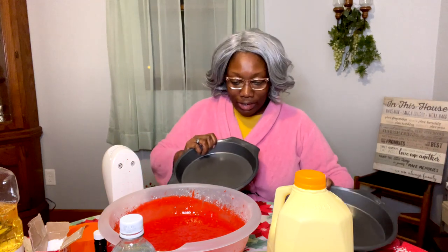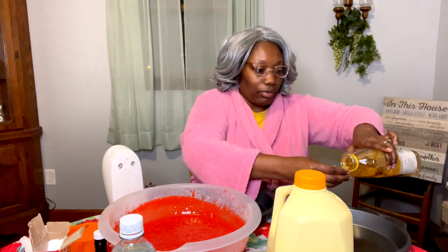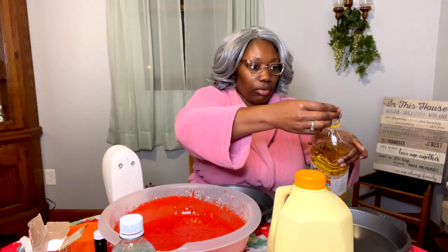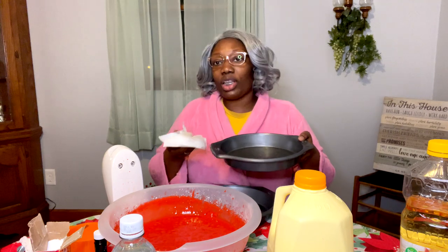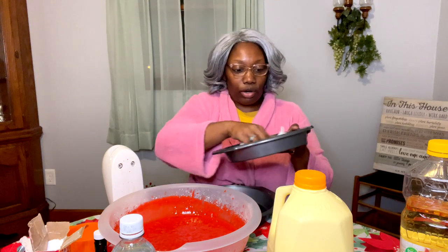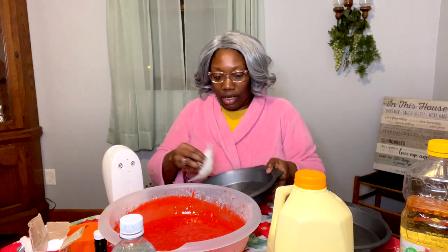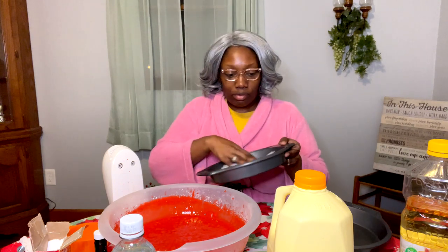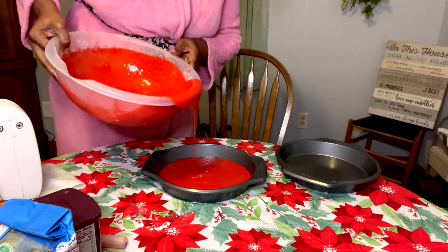Now the next thing you got to do is oil your pans. I got two circular nine-inch pans. I'm just gonna drop a little bit of corn oil in there. You're gonna take a paper towel and rub it in there — make sure it's a clean paper towel — and just smear it in there. Look at that oil glistening off of them. Make sure it's nice and coated — this is already a non-stick pan.